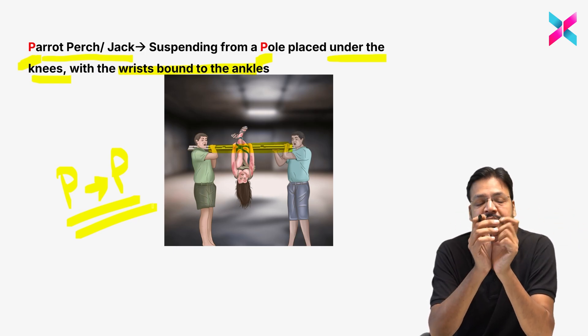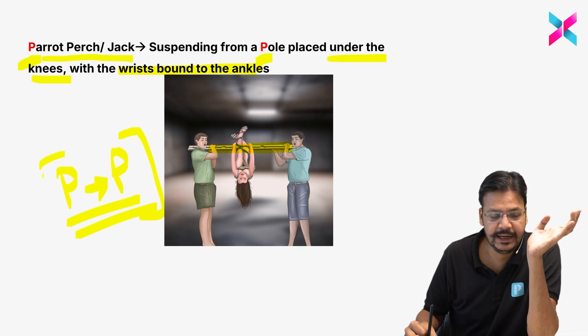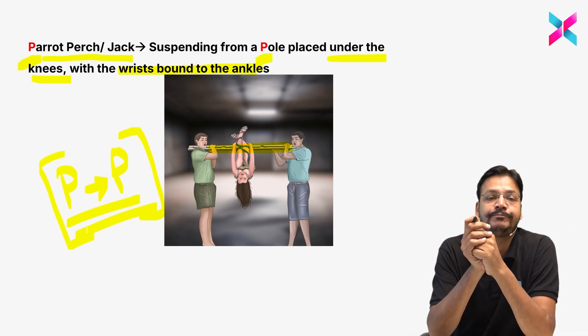This is parrot perch or jack perch — a very simple trick. P for parrot perch, P for suspension from a pole. PP = jack perch: suspension from a pole with wrist and ankle bound around it.